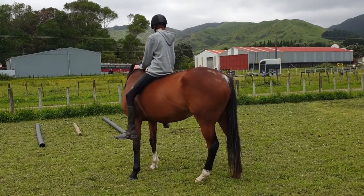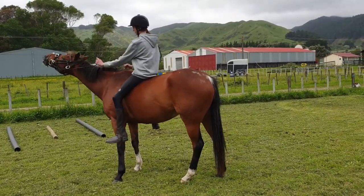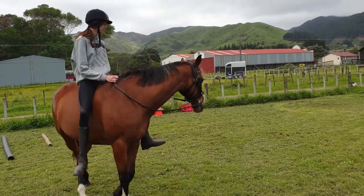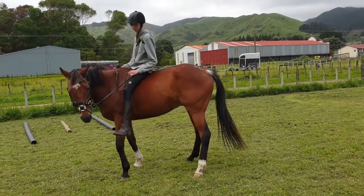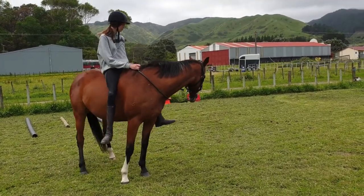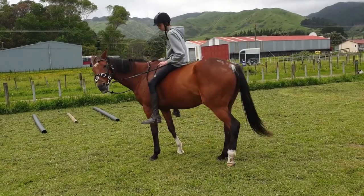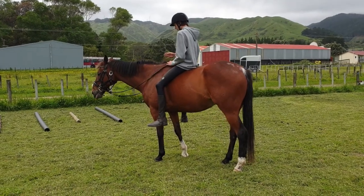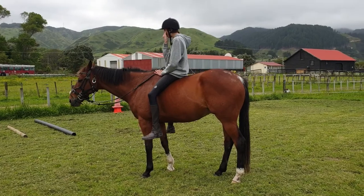There it is. Nice. Well done. And this side. So Busty has to learn that he's not supposed to turn — he's supposed to give. Keep holding. He wasn't giving. Good job. Once he gives to that bit and doesn't turn — look, he's licking and chewing.